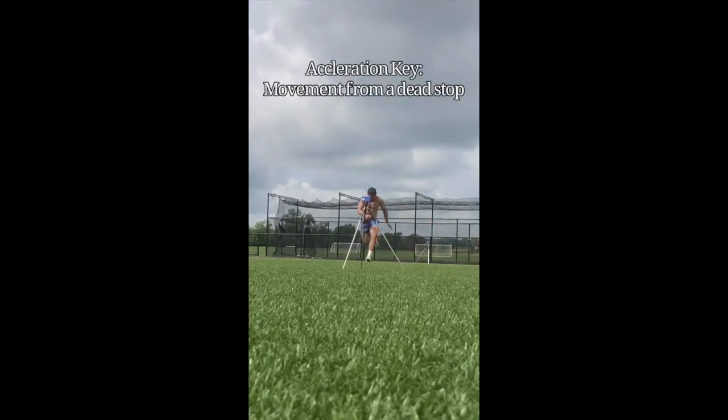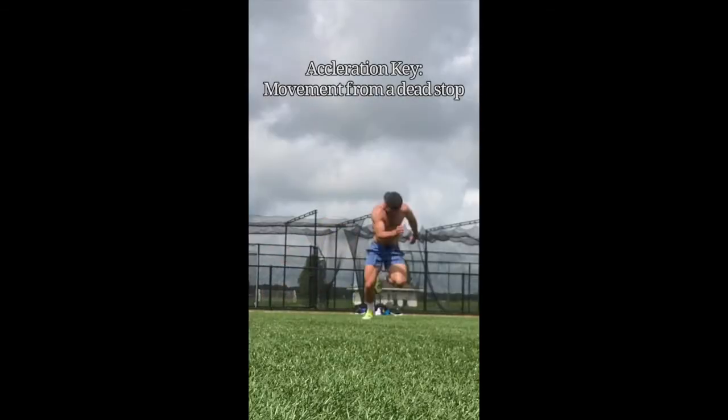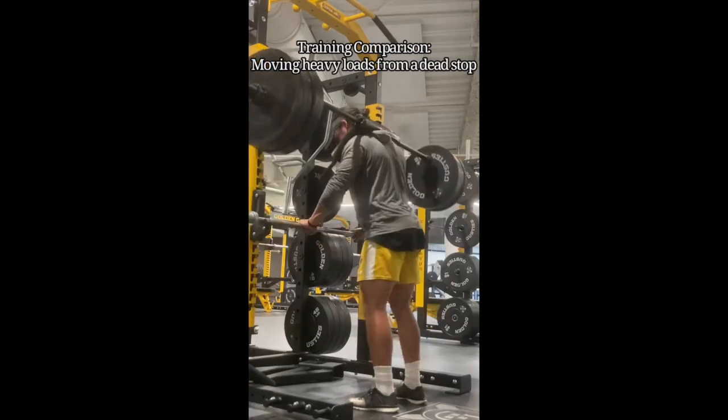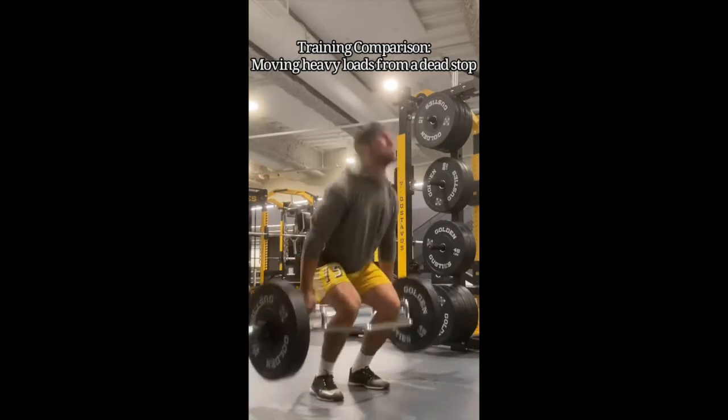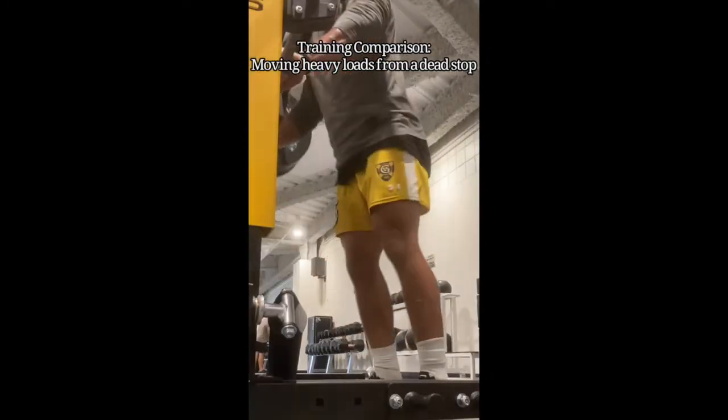In order to accelerate, you need to overcome your body's weight from a dead stop position. To train this in the weight room, you can do things like heavy squats with a pause. You can also do trap bar jumps where you're jumping off the ground before resetting, or more squats.